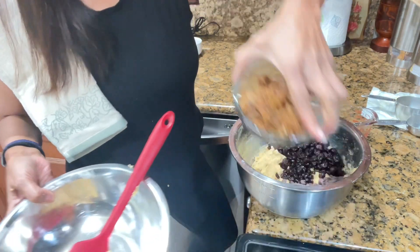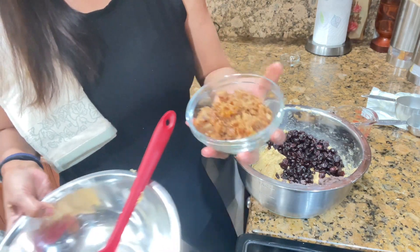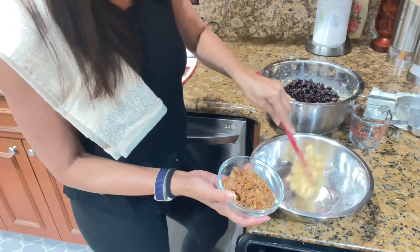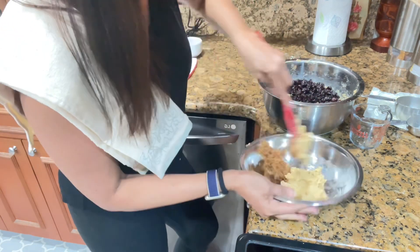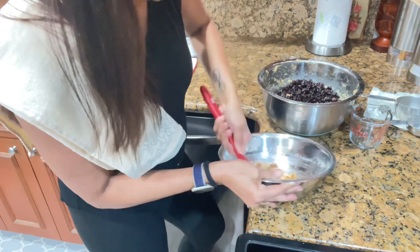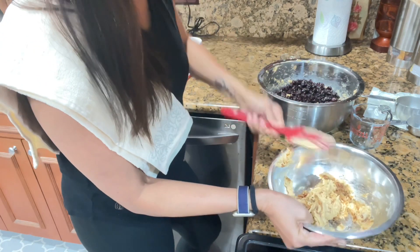For the Italian fig cookies, it's about six figs — I blended them up. Mix that together with some of the dough and a little more. That's the dough for the fig cookies — that one's done.